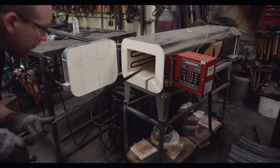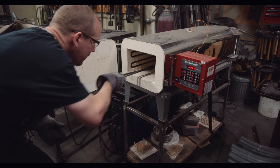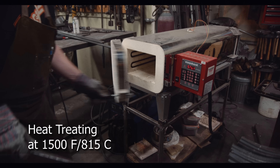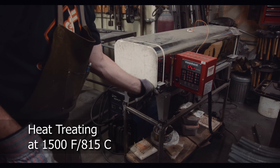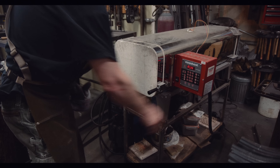Now it's time to heat the blade back up to critical temperature and then quench it quickly in a high-speed quenching oil. The oil will cool the blade down rapidly and cause the austenite to convert to the hard martensite. When quenching in oil, I always wear full face protection. If the oil gets too hot, it can rapidly ignite and flames can spurt up into your face.